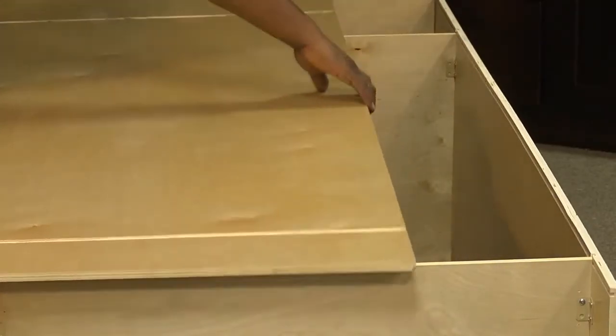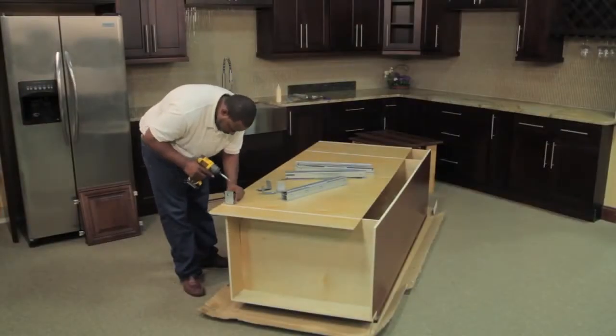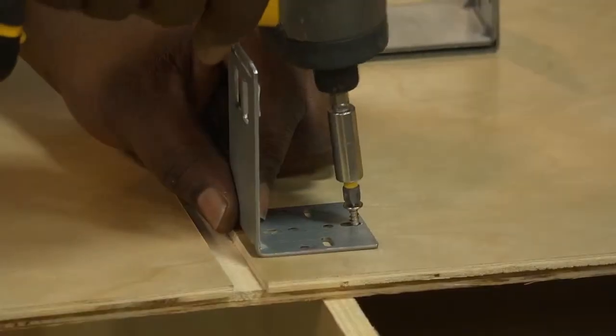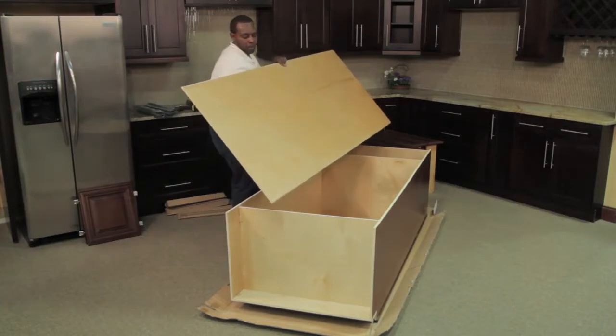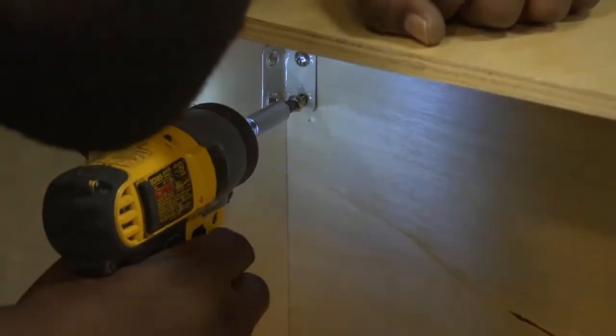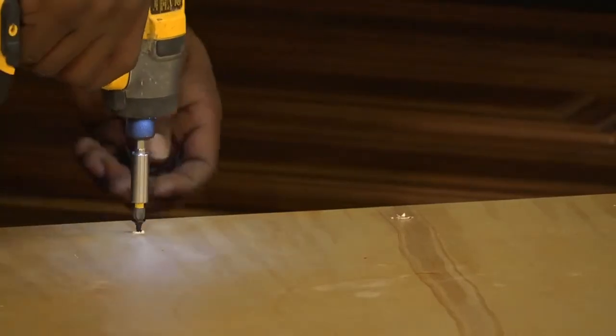The last step in completing the cabinet box is to install the back panel. First, install glide supports on the back panel. Place the back panel dado side up and install the glide supports — there will be pilot holes for the supports. To install the back panel, place it dado side down and insert it into the side panels. Once the panels are aligned, use the pre-installed clips to fasten them together. Locate the pilot holes on the back panel and use the black screws provided to mount the panel.